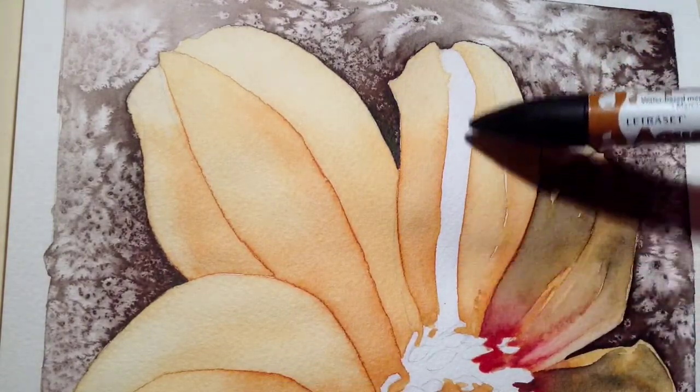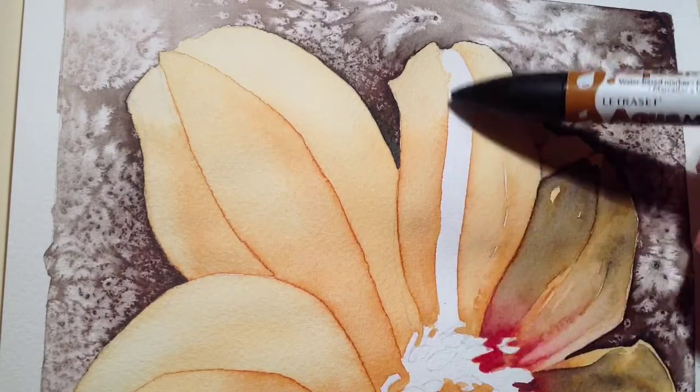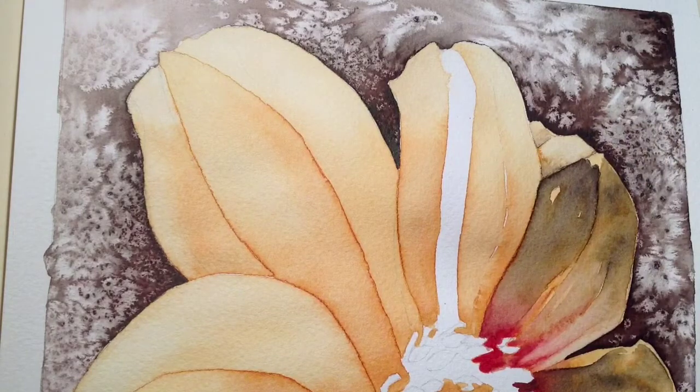I left this bit before, because what I want to do is make sure there are drying lines. When I do this central section, I want there to be an edge going along the edge of this to show the ridges in the petal.